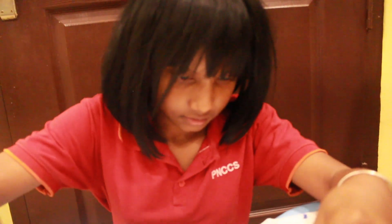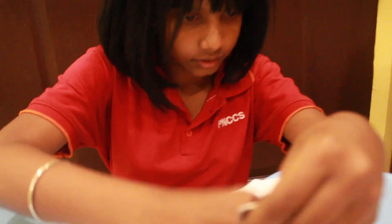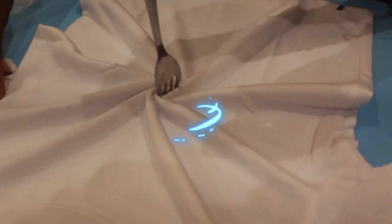Rotate it all in the middle and arrange it. For a better little footprint down.